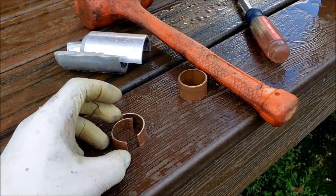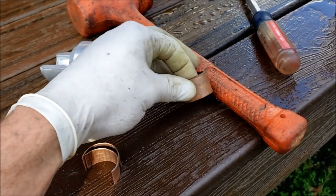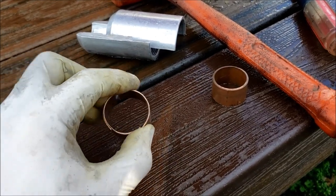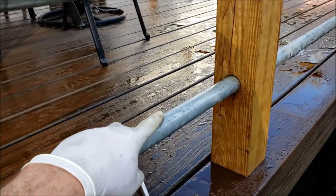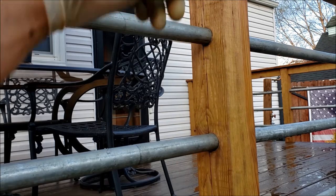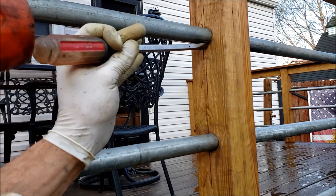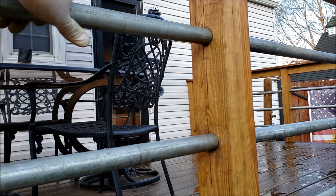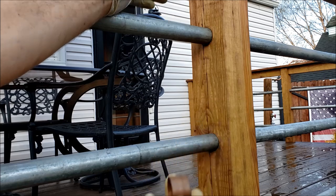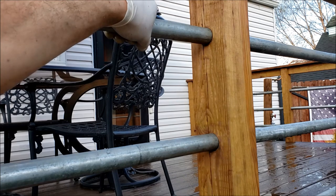What I ended up settling on is using copper shims — one on each side — and now it pulls nice and tight and can't go anywhere. I used some inch and a quarter copper pipe; you've got to get the thinner wall type, either L or M, you can't use the thicker stuff. I just cut it and cut it in half so each side gets one little shim. You just hammer that in, and if you want to recess it a little further, just tap it in. Do that on both sides and they're locked for good.